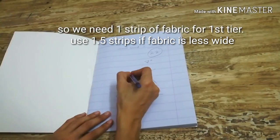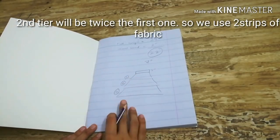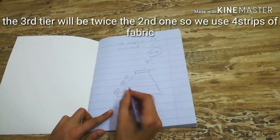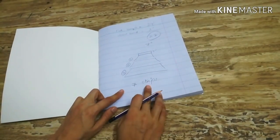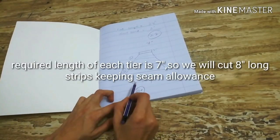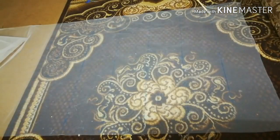For the first tier we need one strip of fabric, for the second tier we need two strips, and for the third tier we need four strips — we are doubling the fabric in each consecutive tier. In total we need seven strips of fabric, and each strip should be eight inches long because we need one inch seam allowance. The width of each strip is equal to the width of the fabric.